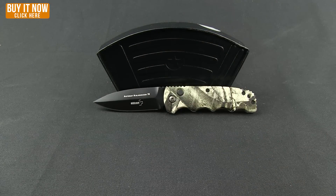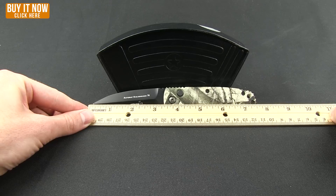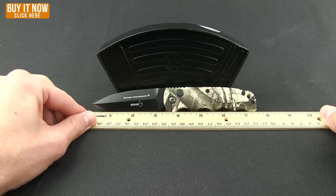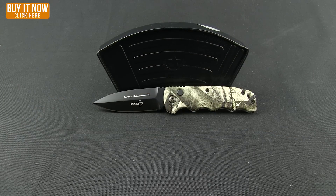Let me give you a few measurements before I finish up. Overall length is right at about seven and a half inches, the cutting edge is three inches, and the overall weight is 3.70 ounces.